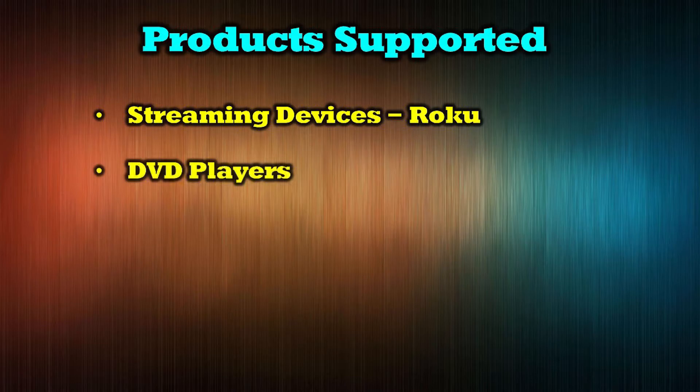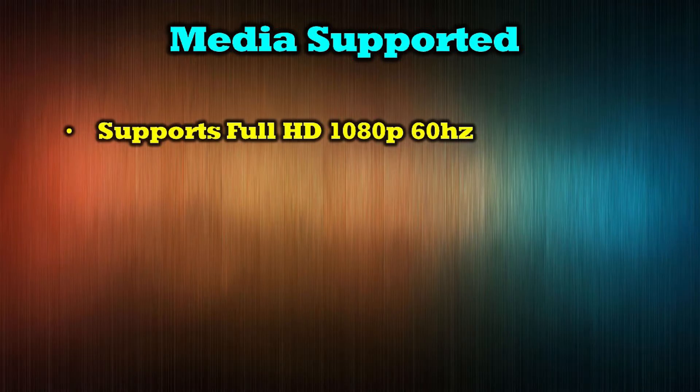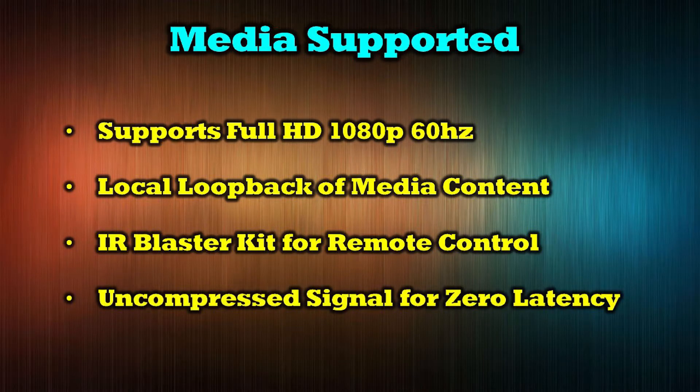The O-Ray EX196 Pro Kit supports a wide range of modern media devices including streaming devices like Roku, DVD players, cable boxes, game consoles, and home surveillance systems. The product also supports a wide range of media formats including full HD 1080p 60Hz content. The local loopback function allows you to enjoy the same content at the primary and secondary locations simultaneously. The IR Blaster Kit will transmit remote control signals from the secondary location back to your primary location — a full 196 feet over the same network cable. Finally, the product provides an uncompressed signal for transmission across that distance for zero latency between the primary and secondary locations.